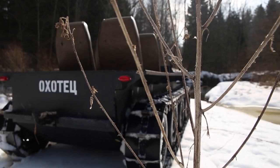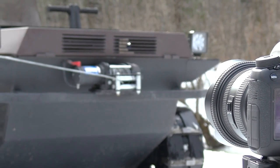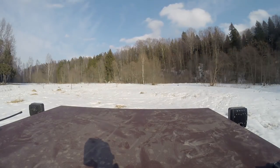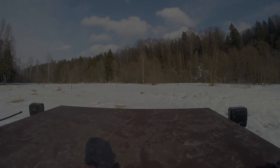Today we will all together test a new tracked ATV for the first time. This ATV is quite remarkable because of two features: first, it is a completely self-made machine, and second, it costs just a little bit more than 1000 dollars. Let's see what it can show us today!